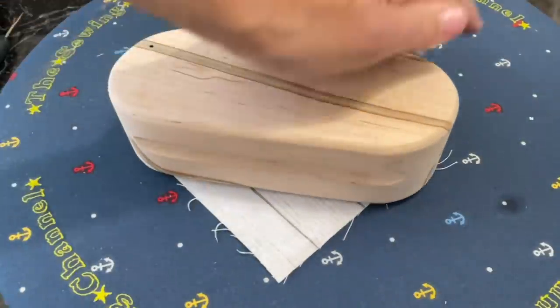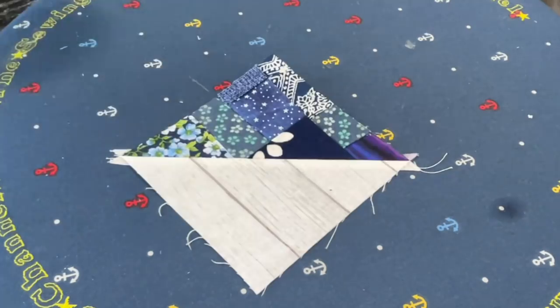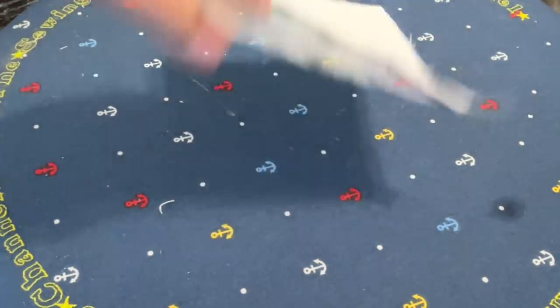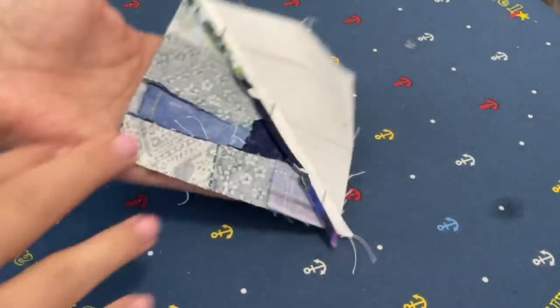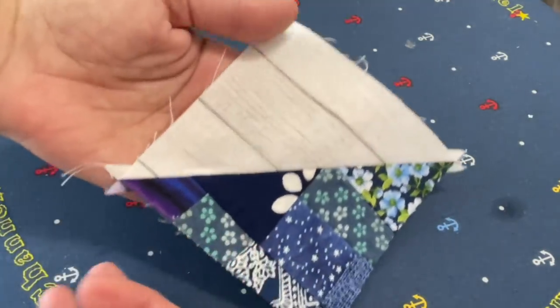It's barely touching the top of the fabric and then I'm using the clapper — the wooden clapper — and just putting it right down on that seam and it lays really nice and flat. That wood clapper is a game changer in my opinion.